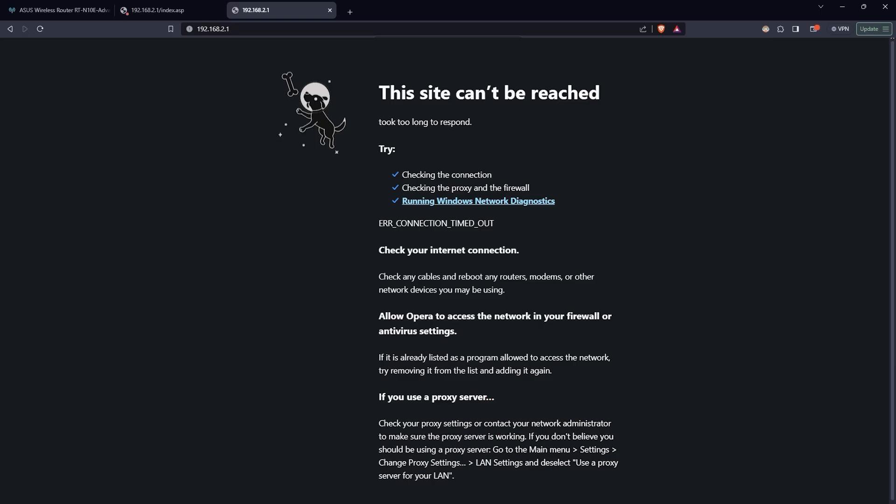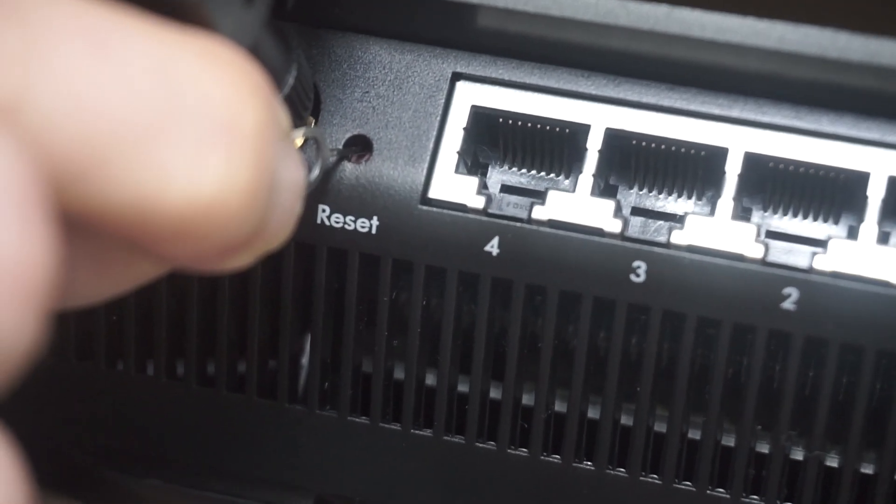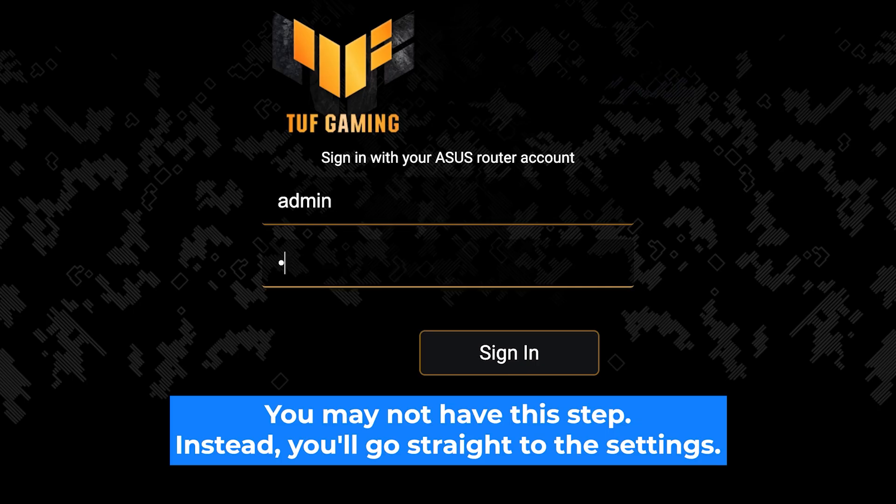If none of this works, it means your router has already been configured and someone has changed the login and password. If you can't find the login credentials, just reset the router to factory settings, then log into the router's admin panel using the standard credentials.